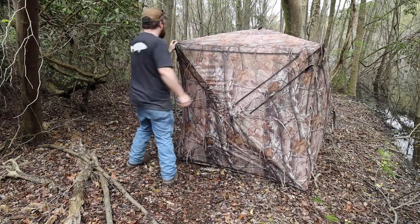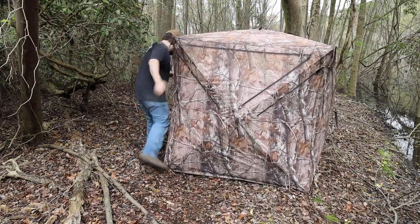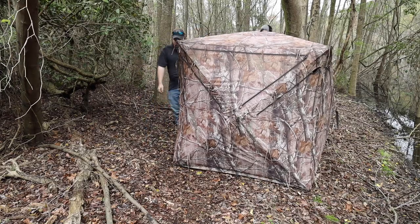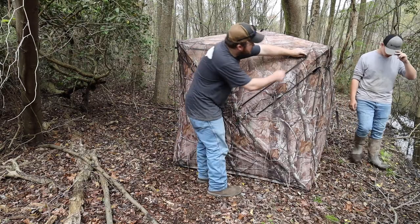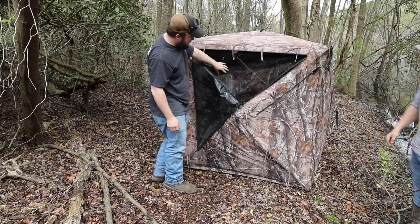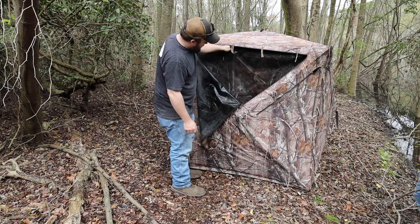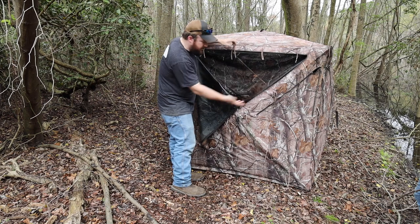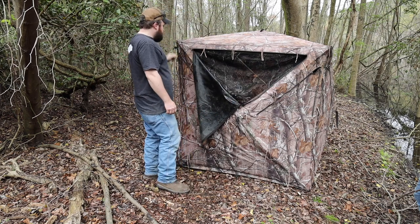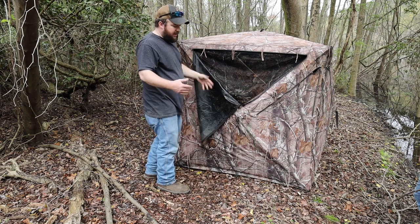You can get some that are for individuals or even larger groups if you want. When you're sitting in the blind, you can unzip this opening — and you can see it's been outside in the weather so it's already wet — but you can put your lens through here and they can't see in but you can see out. Now we're going to put some limbs and stuff around it to make it a little more camouflaged and help conceal things.